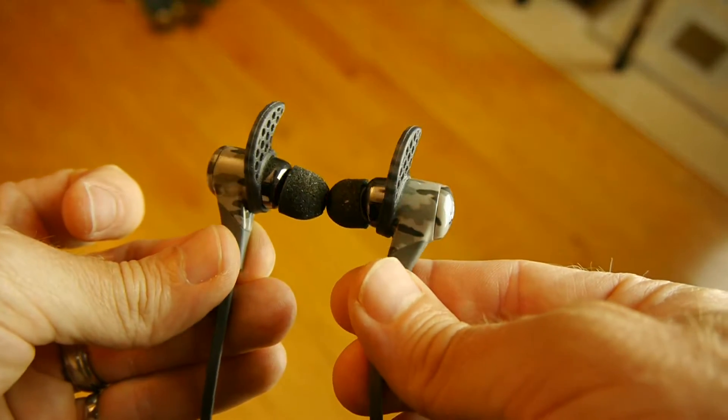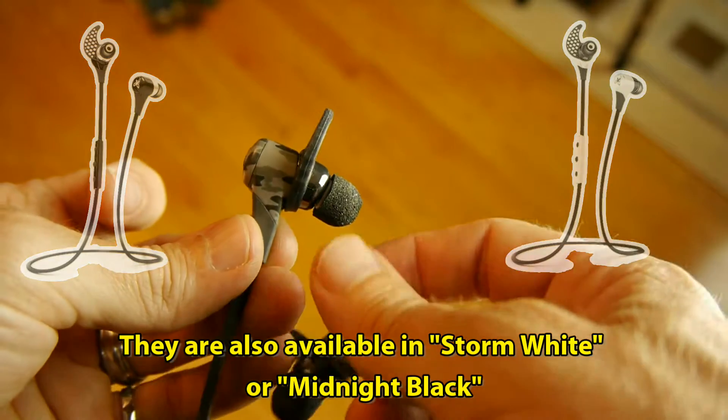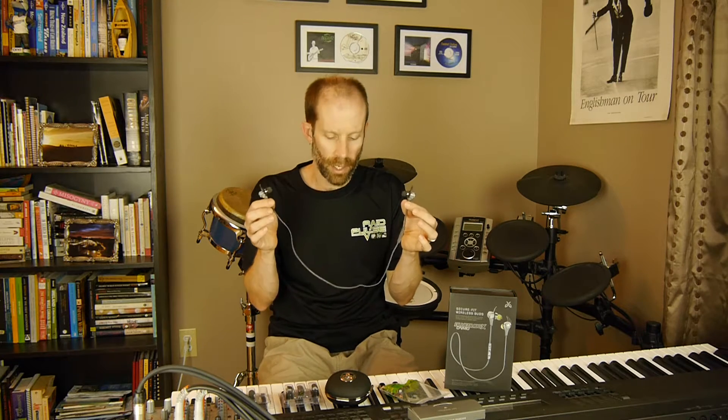As you might have guessed from the name, the Blue Buds use Bluetooth technology. Because of that, they can pair with pretty much any smart device or music player on the market right now. The sound quality of the Blue Buds is really good — comparable to the sound quality I've experienced with any wired headphones I've used in the last little while.